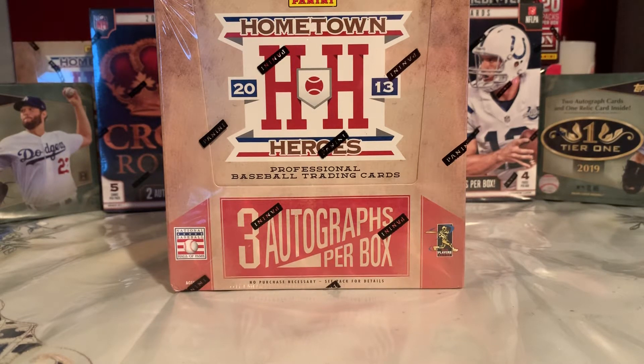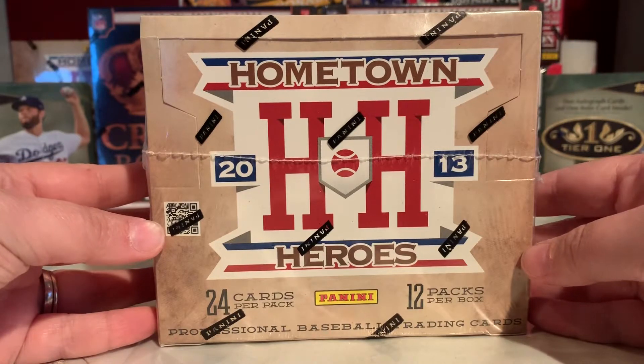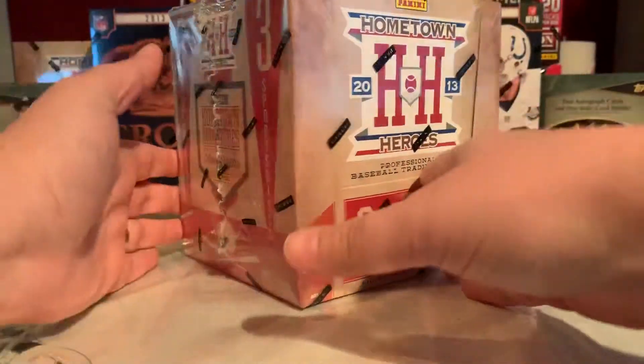What's up everybody? TD Baseball Cards here. We're here with another unboxing video. Today we're going to be opening up 2013 Hometown Heroes. We should be getting three autographs per box. There are 12 packs per box, 24 cards per pack, so there's definitely going to be a lot of cards in this box.